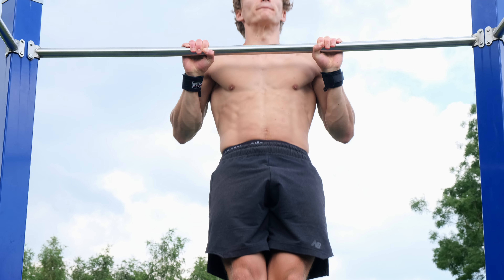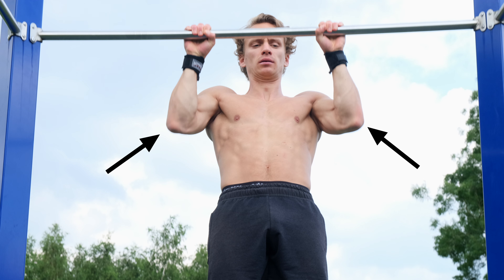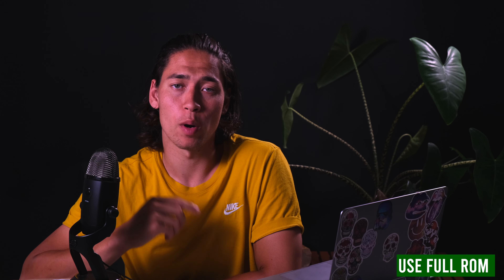Sometimes people aim just to get their chin over the bar, and then they sacrifice their form just to reach that goal. Rather, try to think that you're pulling the bar towards your chest, and think to pull with your elbows. If you follow all these pointers you will get the maximum results out of your pull-up.